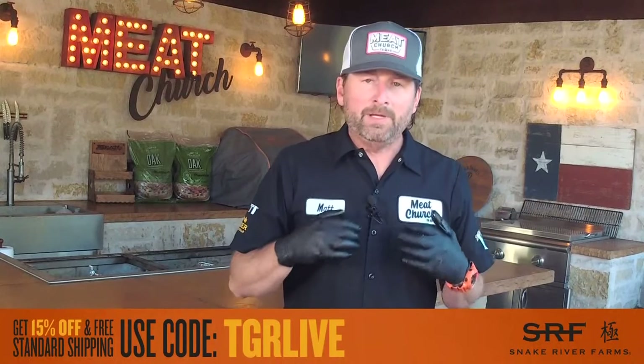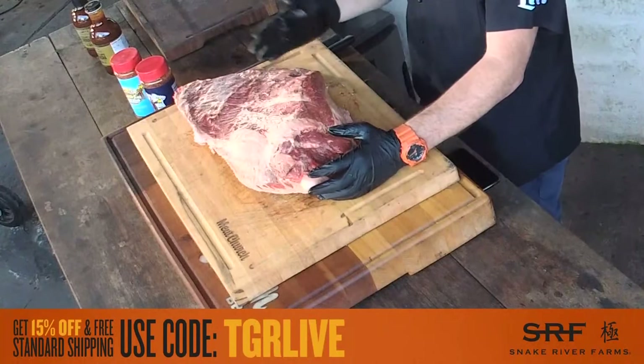There are a lot of ways to trim a brisket, and we'll get into fat up versus fat down, whether we're wrapping in foil, paper, or a pan. There's not one right or wrong way to make barbecue — it's whatever you choose based on your circumstance. You could do a really minimal trim on this whole packer brisket: take off the hard pieces of fat, trim up the edges, season it, and put it on — yield maximum brisket — and there's nothing wrong with that.